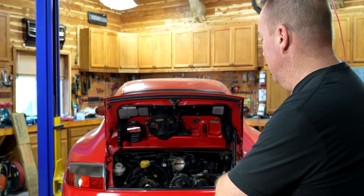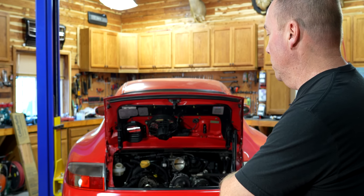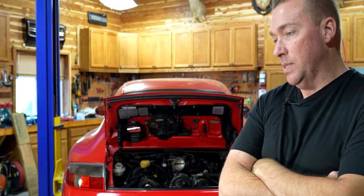Everything except for the air box is in there. We need to put the cap on the coolant reservoir. Right now it is sitting empty with no coolant, no water or anything in it. So our plan of attack next is to put the oil flush additive in it and put just water in it, start it up, let it get close to temperature, and we're going to drain both those out.